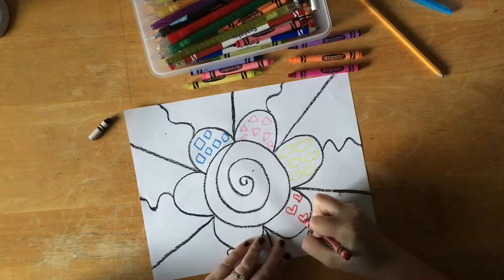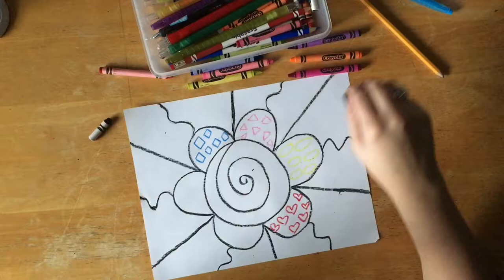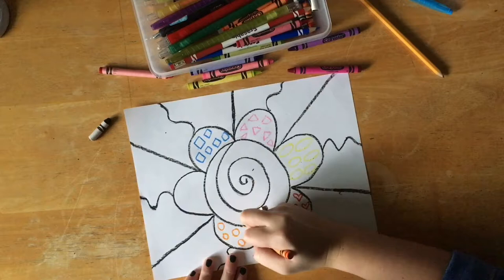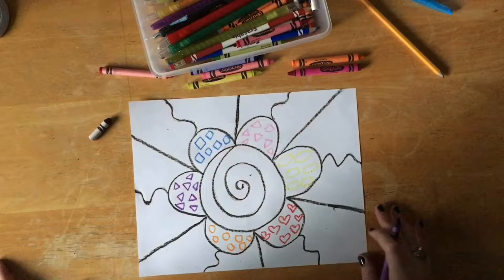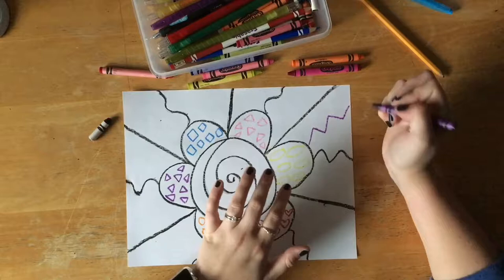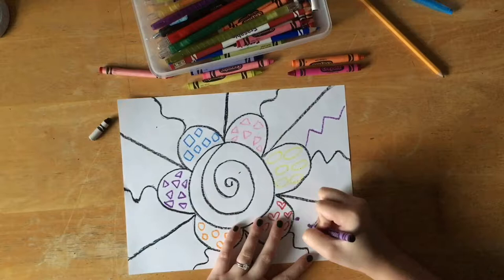This technique that we are going to do only works well if you press down really hard with the crayon when you draw — you cannot draw lightly or it will not show up. You want to make sure that you are doing different colors and not all the same. You want a nice variety — meaning a lot of different colors and lots of different shapes.